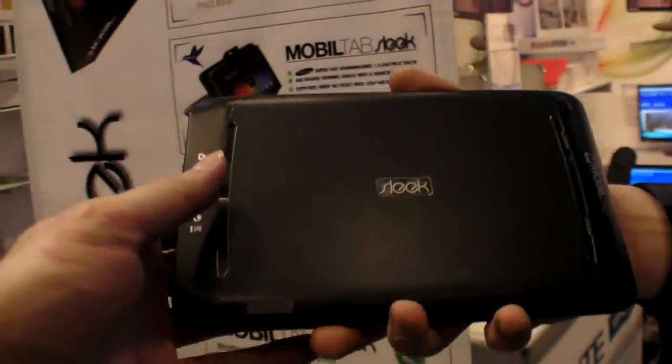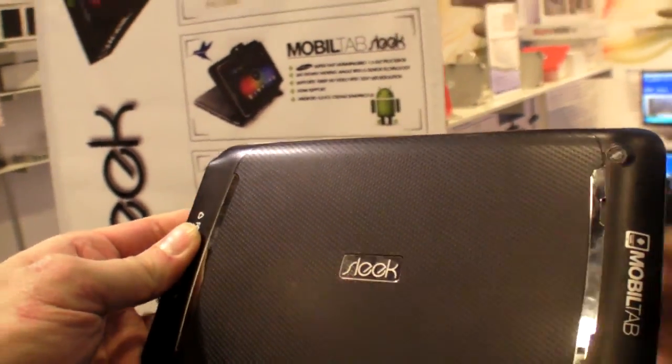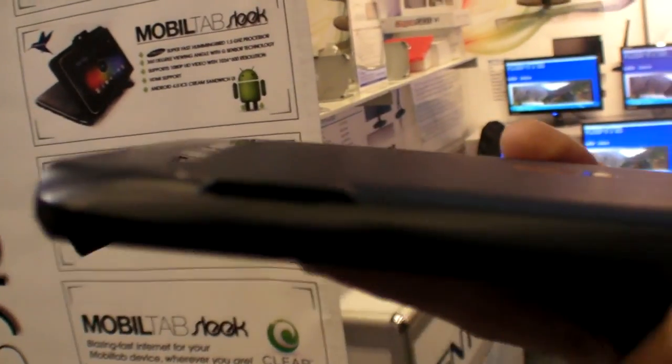Let me show you these two other models. This is our 3G and 4G version — same specifications as the MobileTap I just showed you, but it also adds SIM card capability. It's unlocked GSM with 3G and 4G depending on the network. The SIM goes right here.